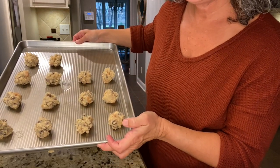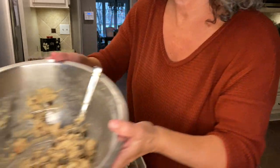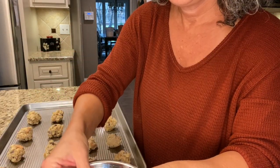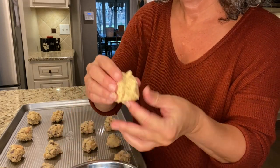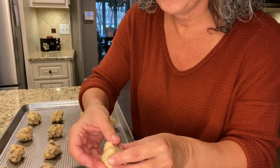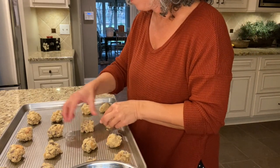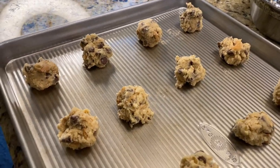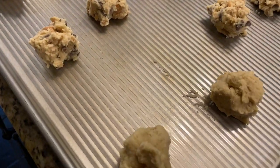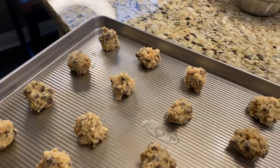I've got 14 cookies on my sheet pan and I left a spot for Maxi and Pollux's cookies. I have plenty of dough left so I'll end up baking two pans. This is what my sheet pan looks like — plenty of room between cookies, just little dollops, and here's the one for Maxi and Pollux. Now I'm putting this sheet pan in the oven.